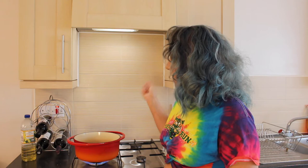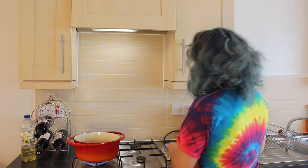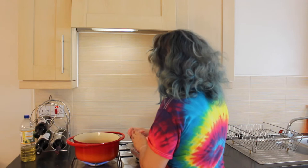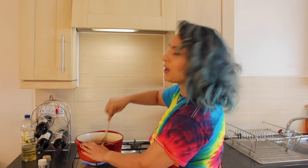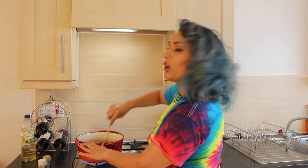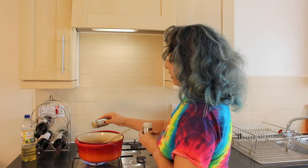So over here in my bright orange saucepan, I've got a dribble of vegetable oil, which I'm heating up nicely before I brown off my lamb mince. Now that my vegetable oil is nice and hot, I'm going to take my 1,000 grams of lamb mince and gently crumble it into the hot oil. Now my lamb mince is browning off nicely, I'm just giving it a good stir with my wooden spoon to ensure that it doesn't stick to the bottom of the pan and that it gets a nice even coat of cooking. I'm going to add a pinch of salt and pepper just to season the meat.